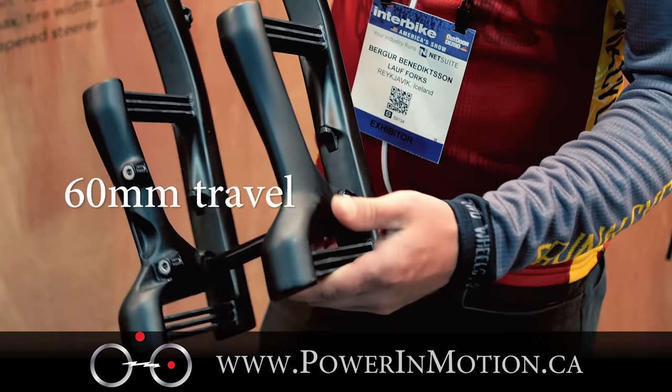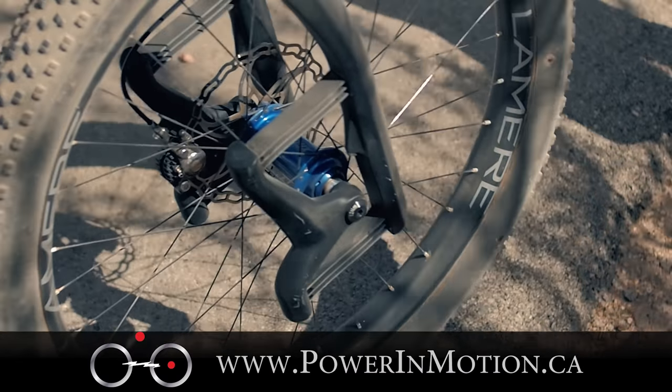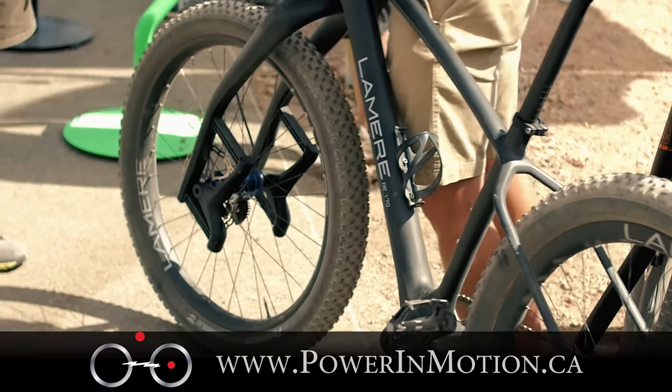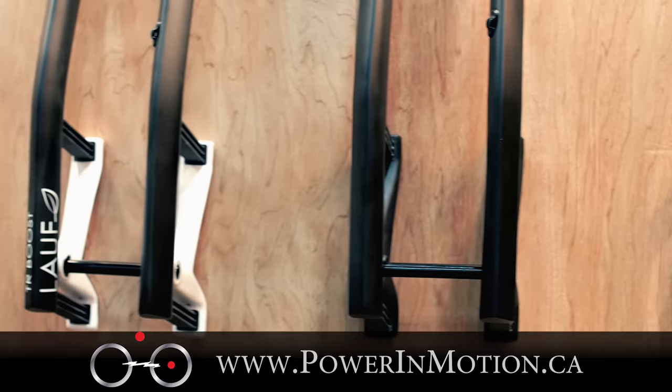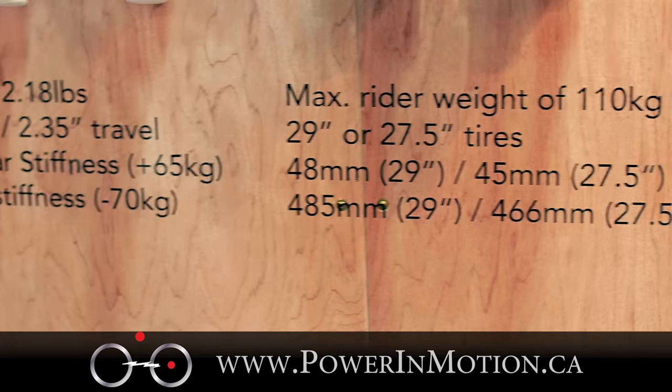My friend Benedikt, who is the CEO, came up with it. He was actually working in the prosthetic industry, designing prosthetic feet. New for this year is our Boost version with 110mm hub facing, so you can fit both 29-inch tires and 27.5 plus.